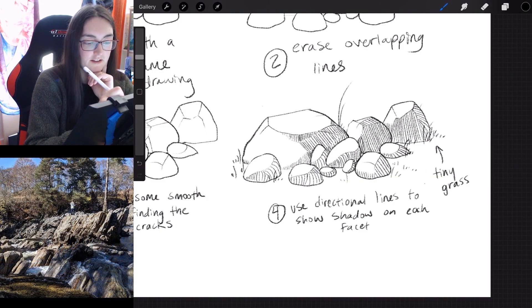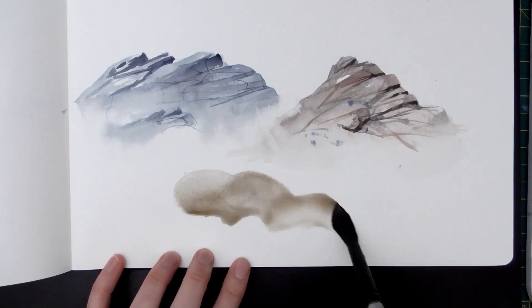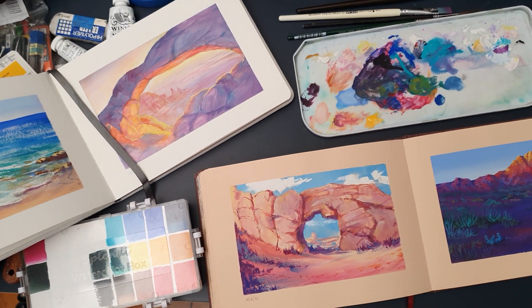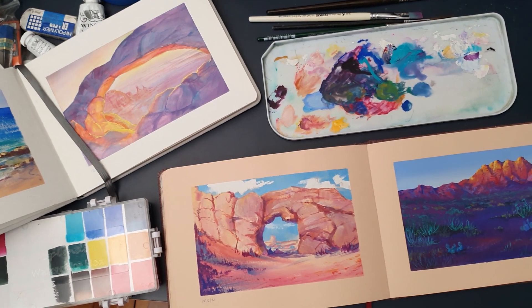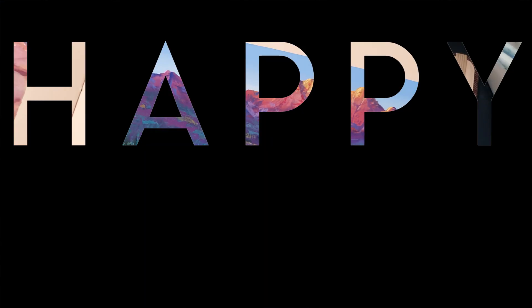If you've watched my class about drawing and painting rocks, you might be at a point where you want to take it to the next level. So this class is all about getting creative with our rock formations and then painting them with really fun colors. I call it Happy Canyons!